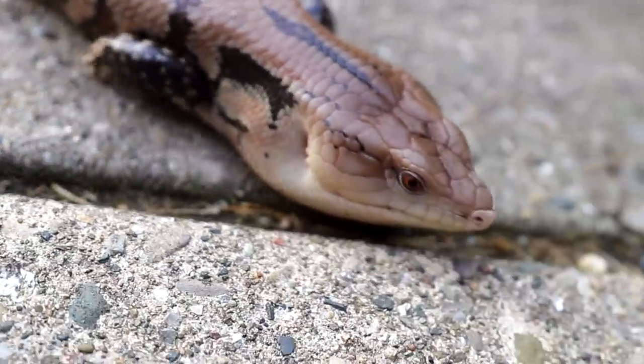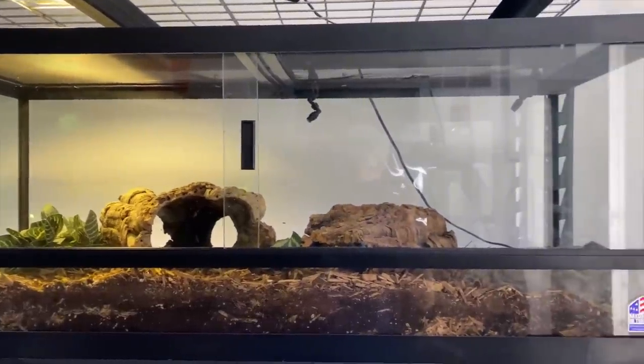Getting into the actual husbandry, the first thing you'll need is an enclosure. A lot of general care standards recommend 40-gallon breeders as the absolute bare minimum, however I personally disagree. You probably could keep a blue tongue skink in a 40-gallon breeder, but I don't think it gives them enough space to roam around. They are pretty big lizards, so I would recommend nothing smaller than a 75-gallon for an adult.